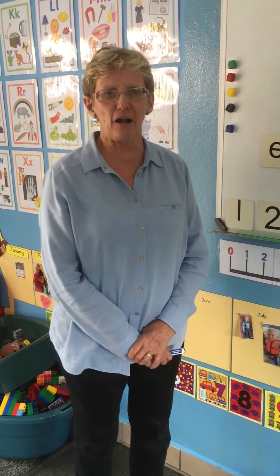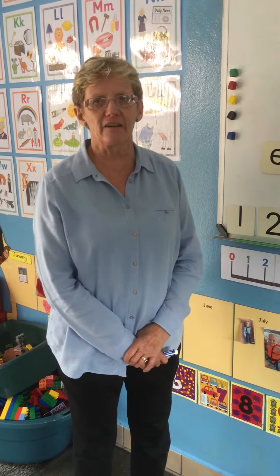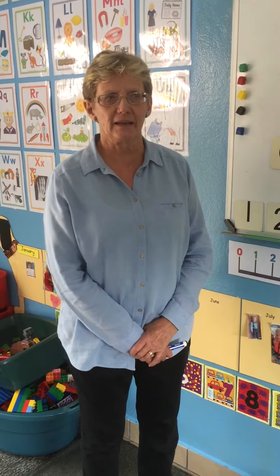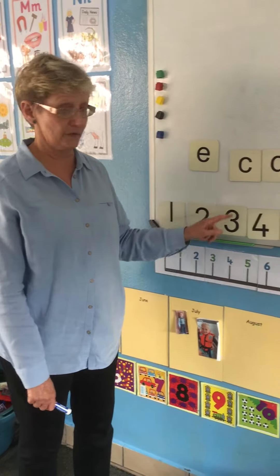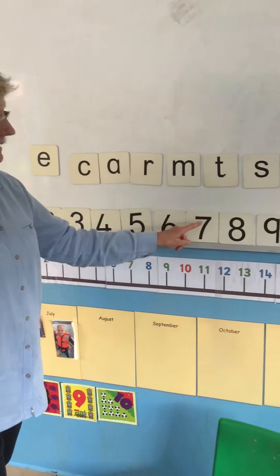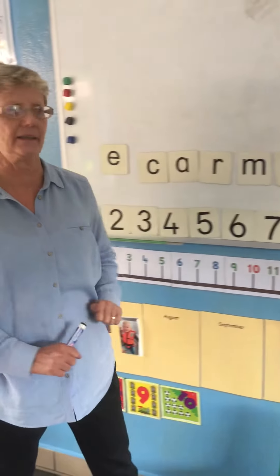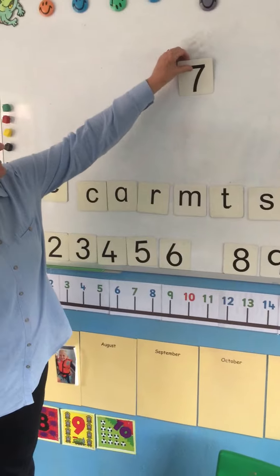Hello Big Eagles, how are you today? We're going to do some of our number work. I'm sure you remember how to count all the way to 10. Let's go together: one, two, three, four, five, six, seven, eight, nine, ten. Well done!